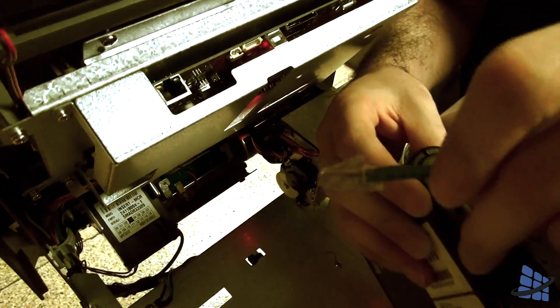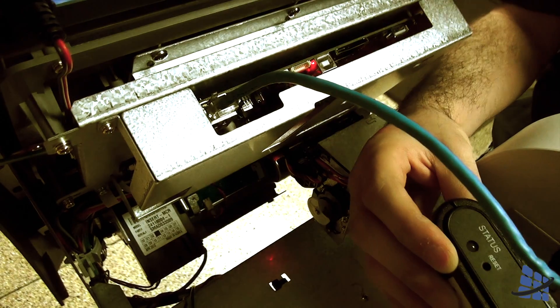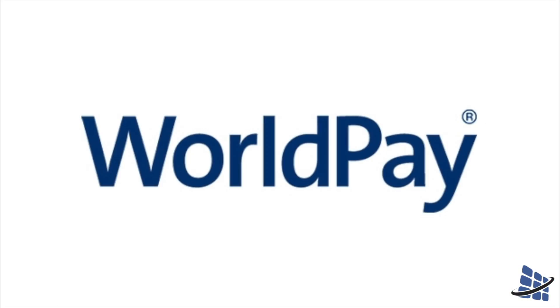Last week we showed you how to install both wireless devices to your ATM. Now it's time to program your machine. In this installment, I'll be showing you how to program your machine to communicate wirelessly to the WorldPay processor.